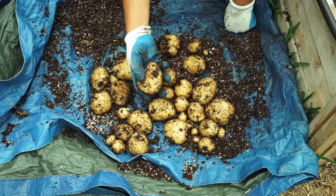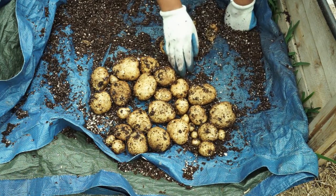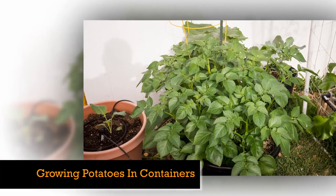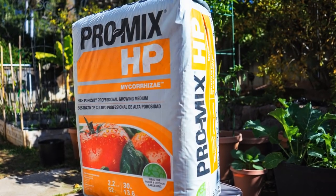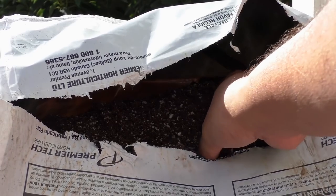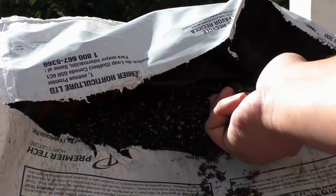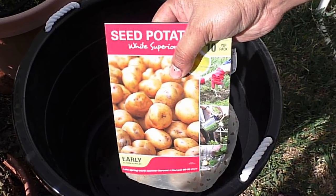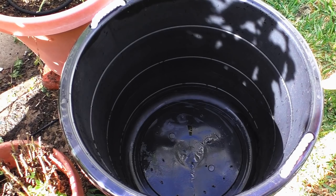Getting fresh potatoes from your garden is both enjoyable and rewarding. Let's see how to grow potatoes in containers. For the planting mix, I used Pro Mix HP, which is a great potting medium — it has peat moss and perlite mixed in with a pH neutralizer. You can find seed potatoes in your local garden center, and they're pretty cheap — I paid about two or three bucks for about 10 seed potatoes.